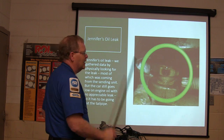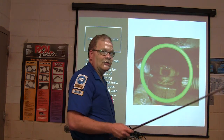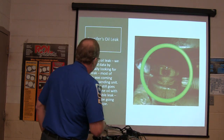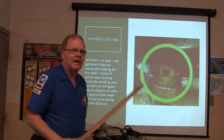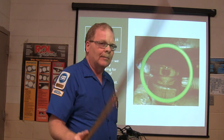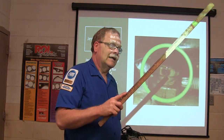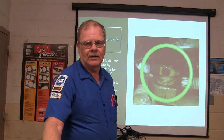We gathered data by physically looking for the leak — we put some dye in there and had to take that stupid heat shield off so we could see it. But the car still goes low on engine oil with no appreciable leak, so it has to be going out the tailpipe. She just needs to make sure she keeps oil in it. The problem with that is if you wait until it goes really low before adding oil, there could be some knocking and racket.